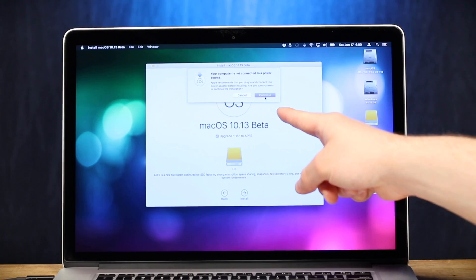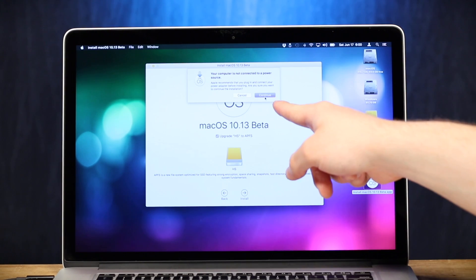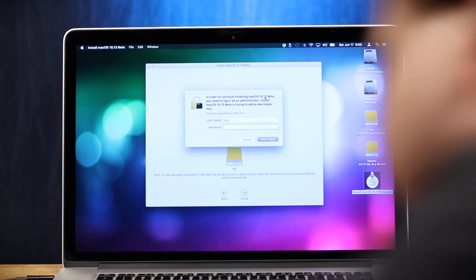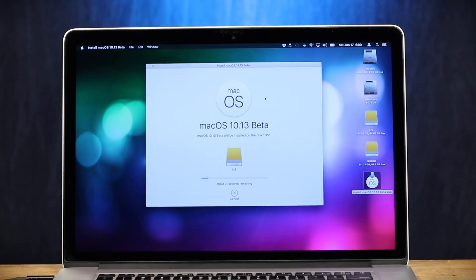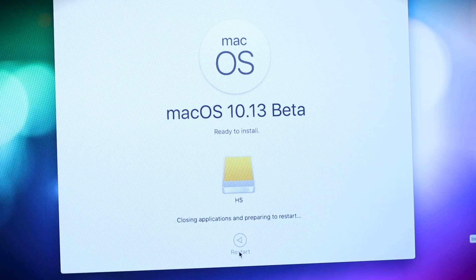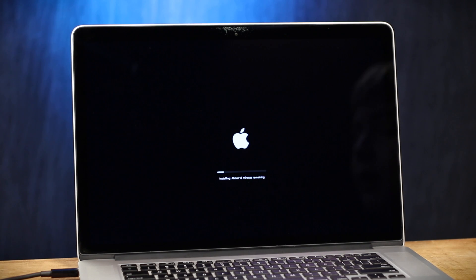Yes, we are not connected to a power source, but we are risk-taking folks here. Oh, password — that means I gotta stand up and type stuff in. There we go. 29 seconds remaining until the two hours remaining indicator shows up, and we are ready to restart. So we're at about 18 minutes remaining now, and hopefully the setup is pretty simple, and we can take this sucker for a little spin.